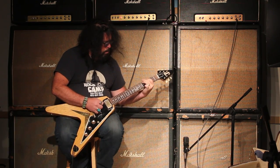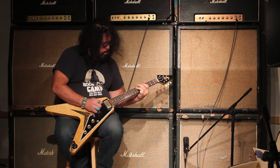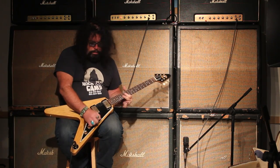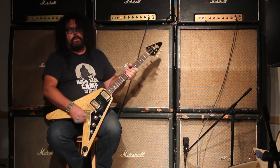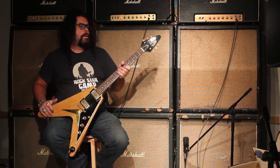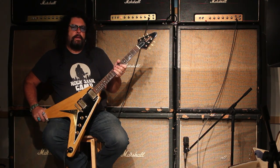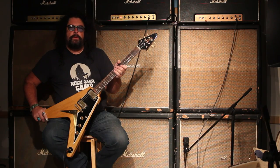It sounds very reminiscent of a Les Paul. '58 Gibson Flying V — you want to check this out? That's the place you're going to find it: TundraMusic.com, and we would love to fly this over to you wherever you are.